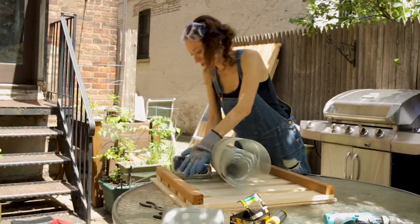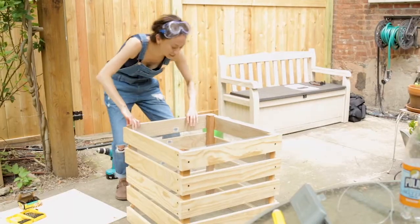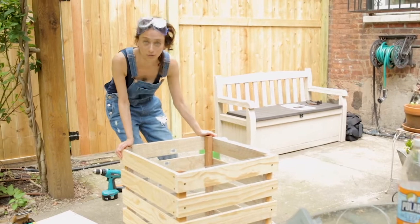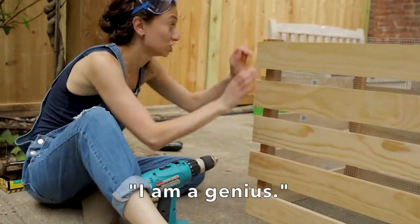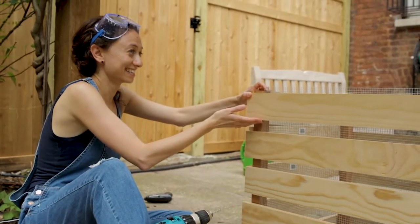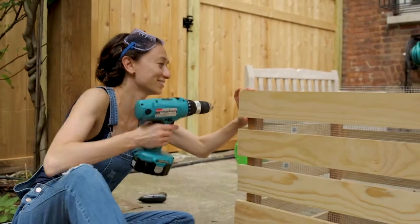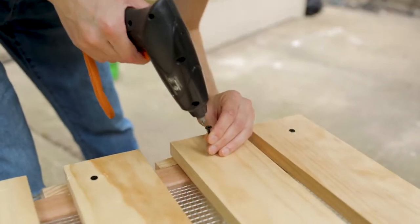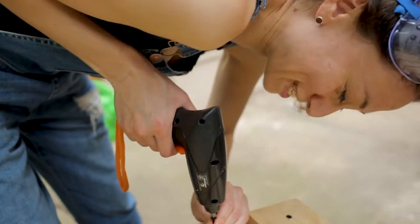So I'm gonna lay chicken wire down so that rodents don't get in. How big of a hole can a mouse get through? Like really small, right? It's gonna be just a little too big, but you know what — humans are adaptable creatures, sometimes to frightening degrees. I am a genius. Why is this the wrong height? Final screw.